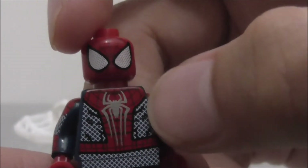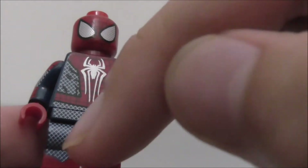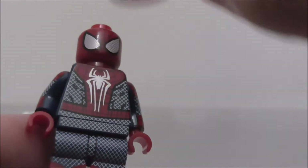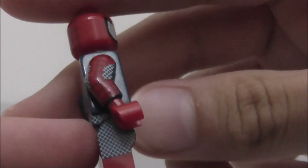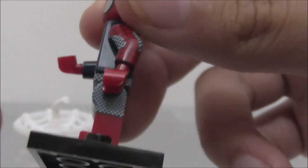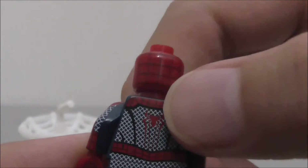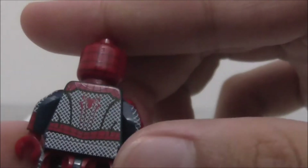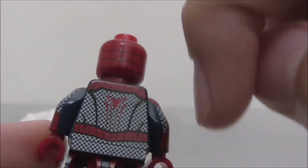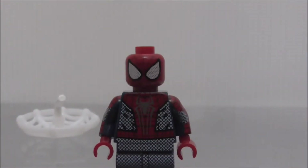His mask here is pretty nice and you got the big Amazing Spider-Man logo and all these cross stripe details. It does have side arm printing and side leg printing but doesn't have any dual molded legs. The back has the spider symbol, back head printing, and all these white stripe printing.